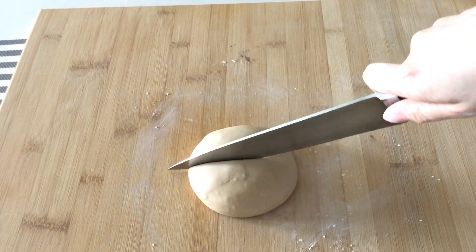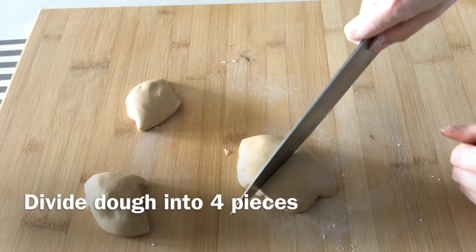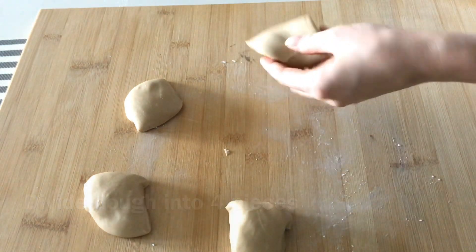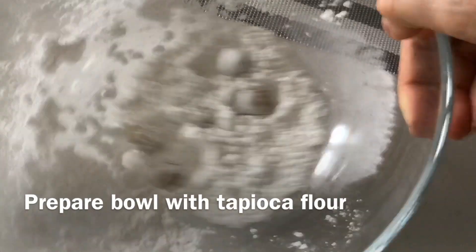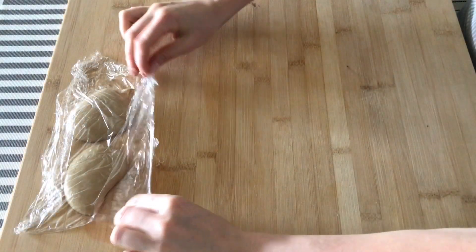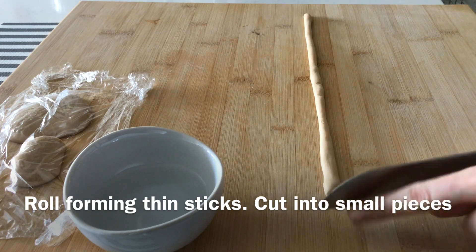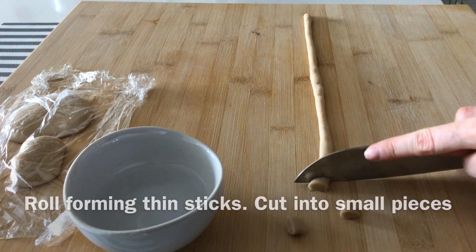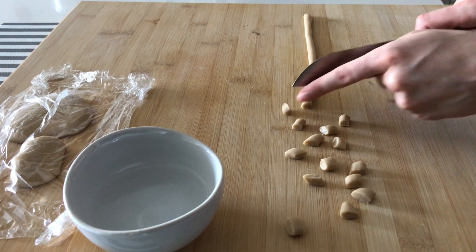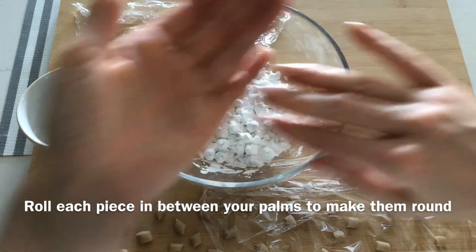Divide the dough into four pieces. Make sure to cover to prevent from drying. Prepare in a separate bowl three tablespoons of tapioca flour — this way you prevent them from sticking together. Next, you will roll with your palm forming thin sticks. Cut them into small pieces. Try to make them as even in size as possible, and they should be small enough to pass through your straw.